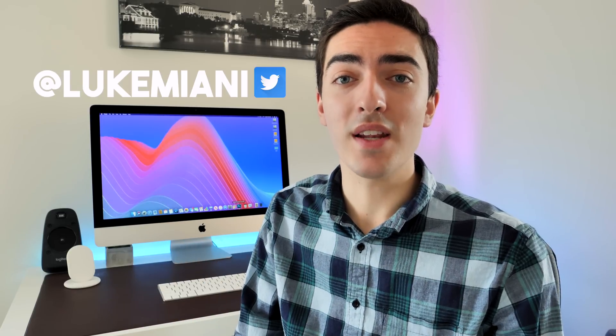That'll do it for this video. Thank you guys so much for watching. Make sure to like, comment, and subscribe, and don't forget to follow me on Twitter at LukeMiani. I'll see you all in the next video.